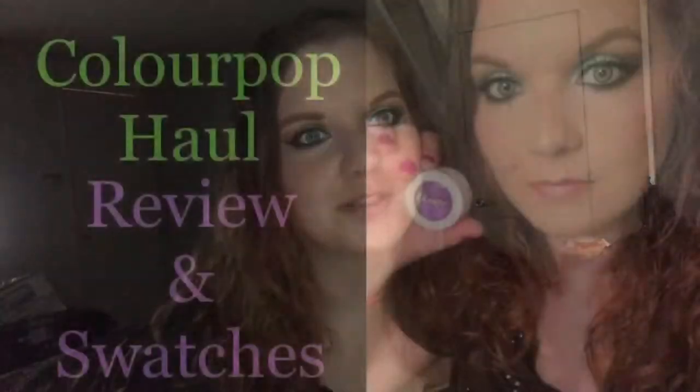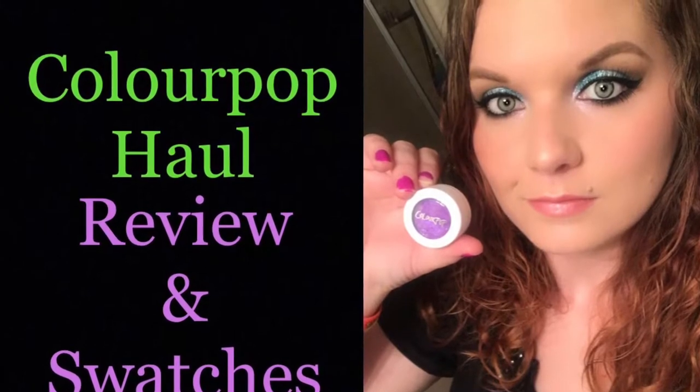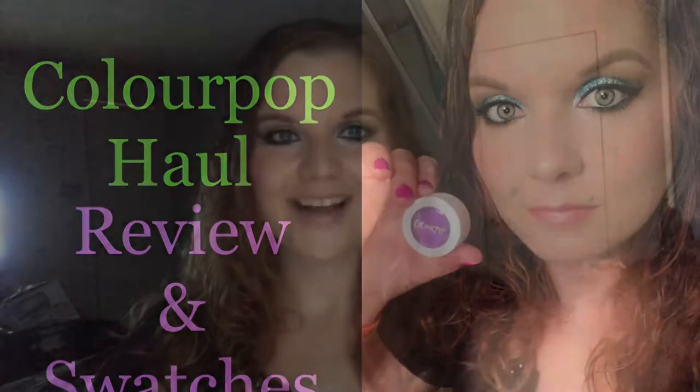Today we are going to be talking about ColourPop Super Shock Shadows. Hi guys and welcome to my channel. Today we are going to be talking about ColourPop Super Shock Shadows. So if you'd like to see what I think about these Super Shock Shadows, keep on watching.